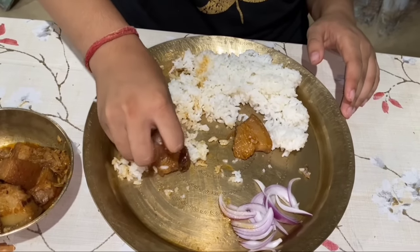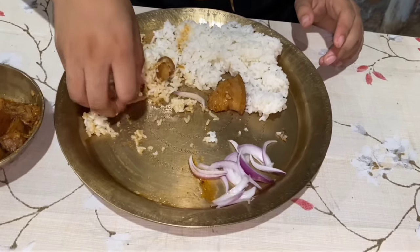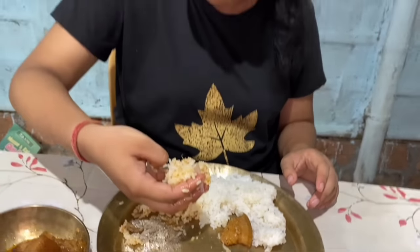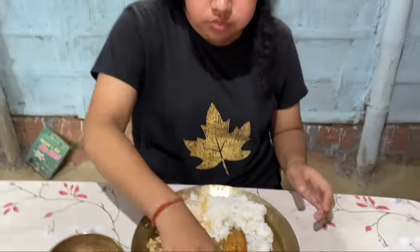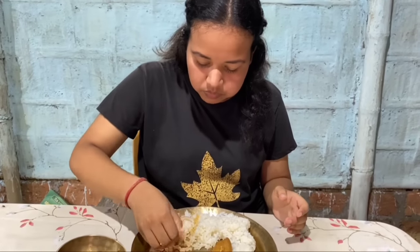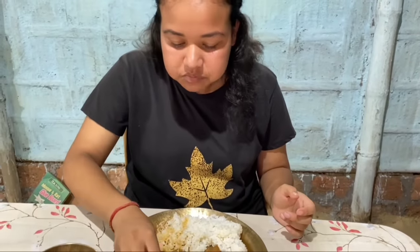Tell her about it. Do you want to drink water? Where are you? Good. Water is mixed with water. Is the water in the water? Yes, water is mixed with water. Let's drink.